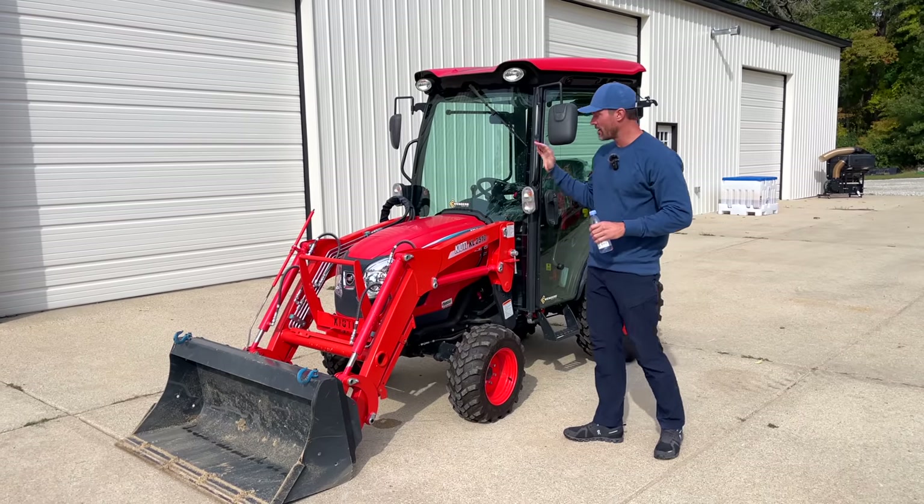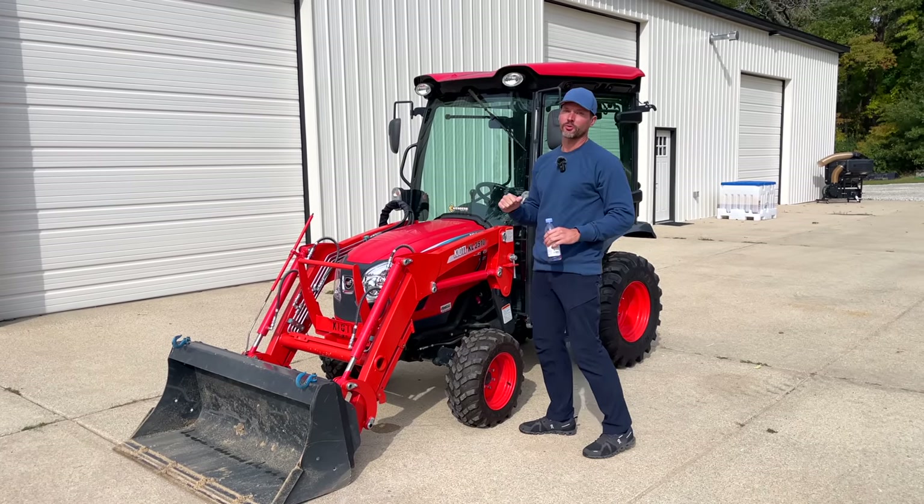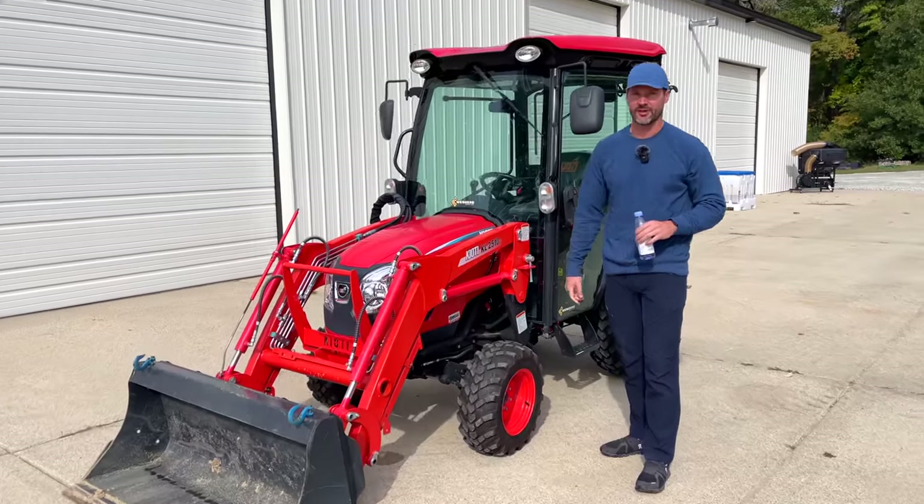Folks, we got a good one for you today. This is a Coyote CX-2510 loader model, Coyote KL-2510.